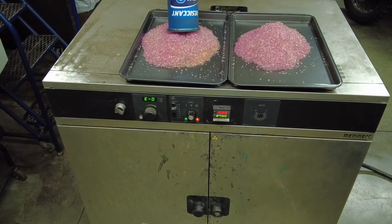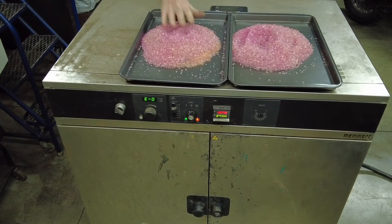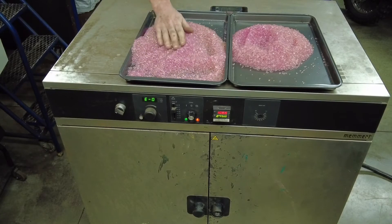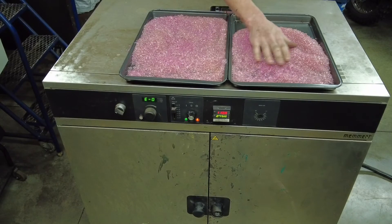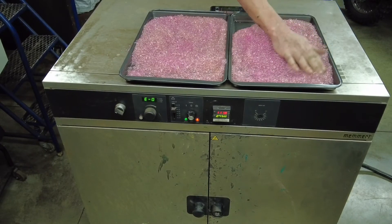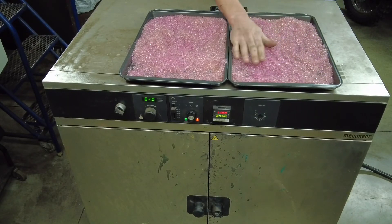With your canister completely empty, go ahead and spread the desiccant beads evenly amongst the baking sheets, trying to obtain a thin, even layer, which will make the drying process much quicker and more efficient.